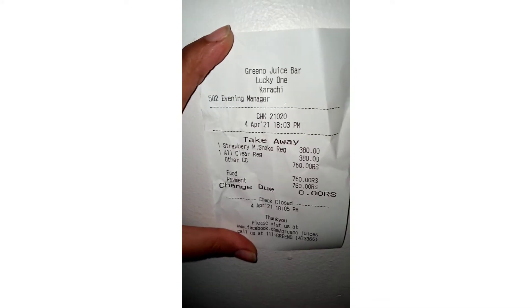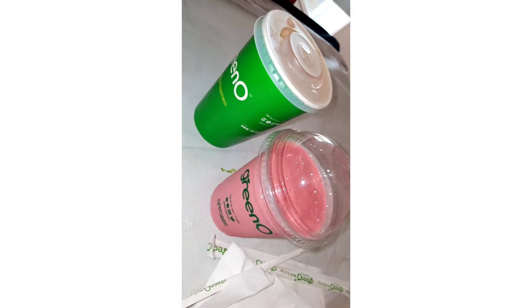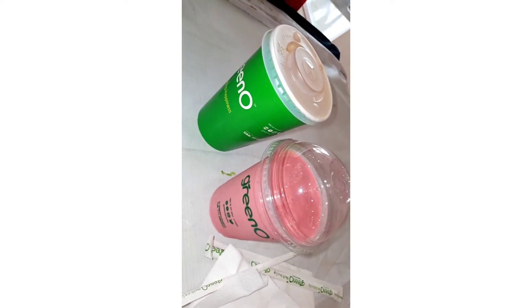This is the order slip. Let's wait for the order. And this is our order — it is ready and we will get it.